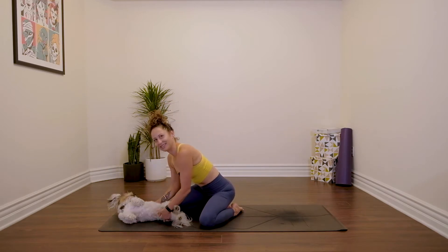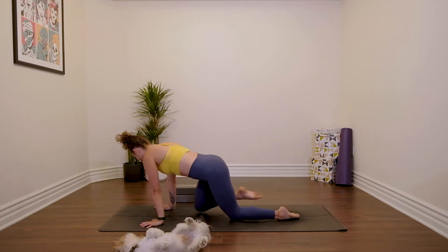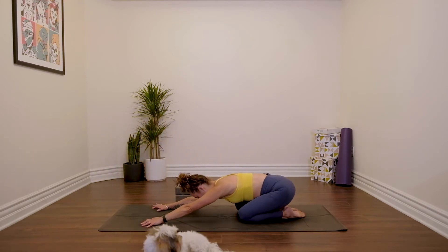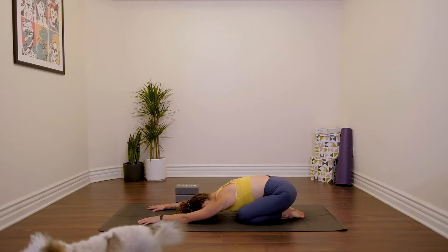Come into child's pose. Reaching the arms out, hips back towards your heels. Maybe sway your head from side to side, maybe open and close your mouth a few times.